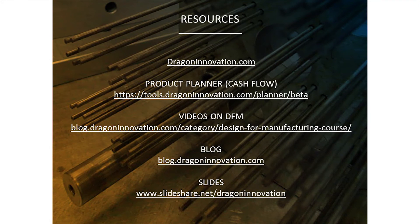That's pretty much what I have. If you'd like additional resources including the software to do this, or talks on injection molding, die casting, or how to pick a factory, all the resources are there. If you have any questions, I'd love to field them. Thank you.